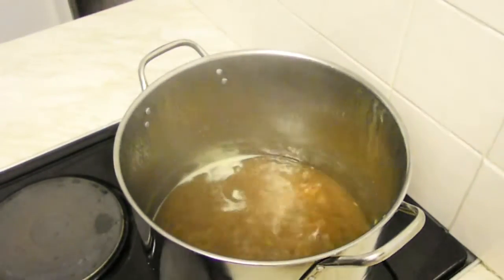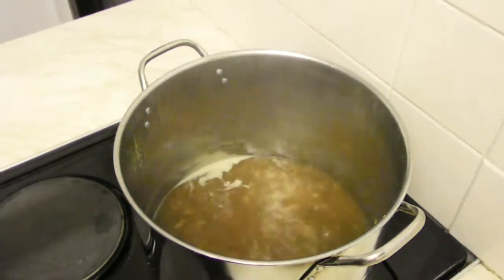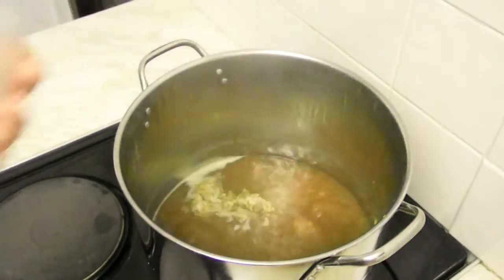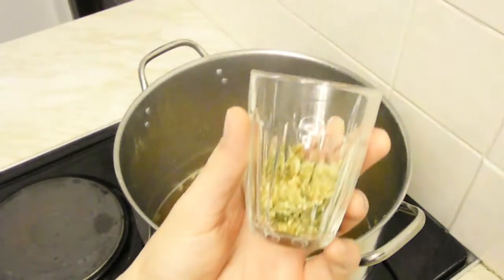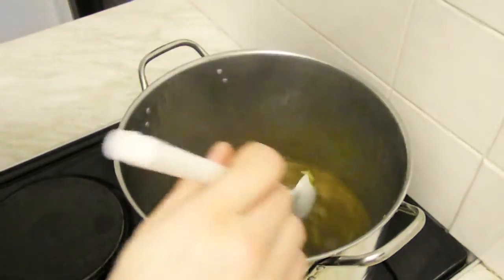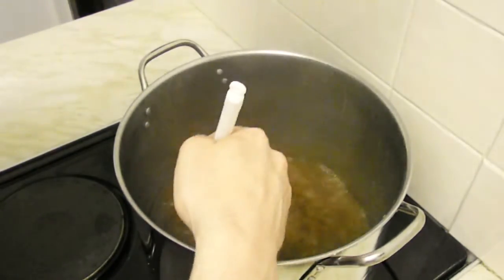Last five minutes of the boil — time to add our penultimate hop addition. These are the last hops we will actually add to the boiling wort. These last ones here will be dry hopped, meaning we will add those to the wort when it's already at 20 degrees in the fermenter.